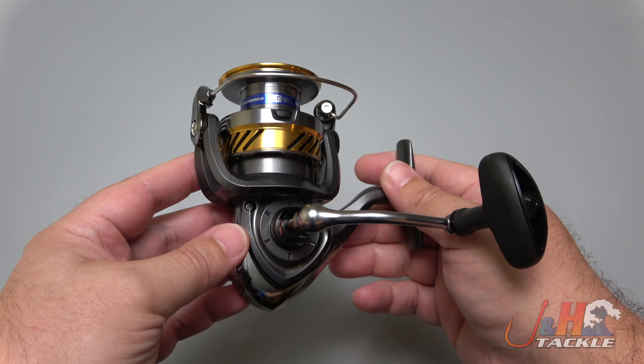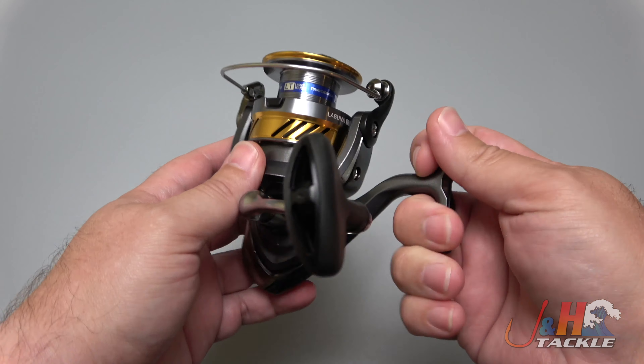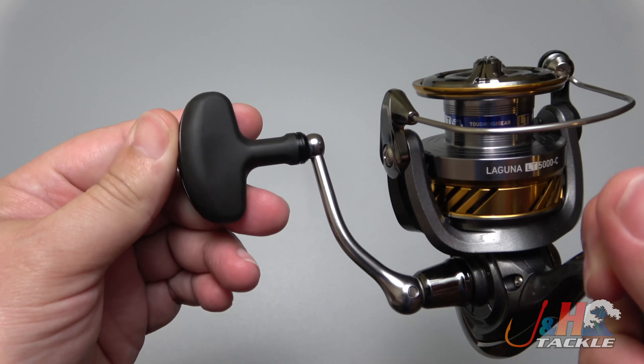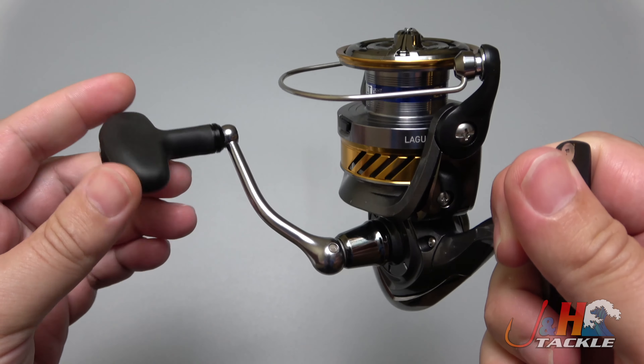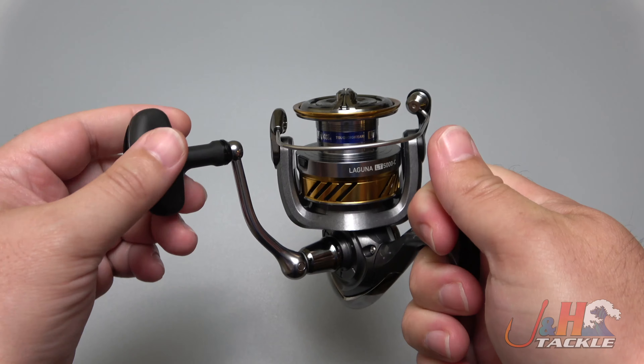You get 280 yards of 20-pound test braid capacity, and with this kind of performance, a great handle with a nice big handle knob — flat T-bar but bigger than most normal ones — it just feels super smooth.